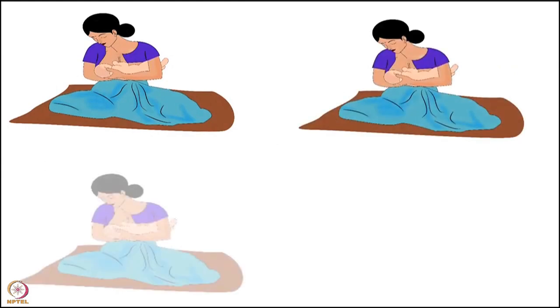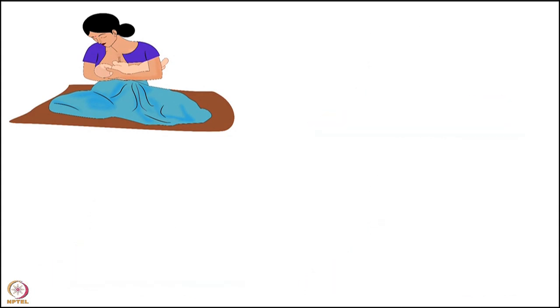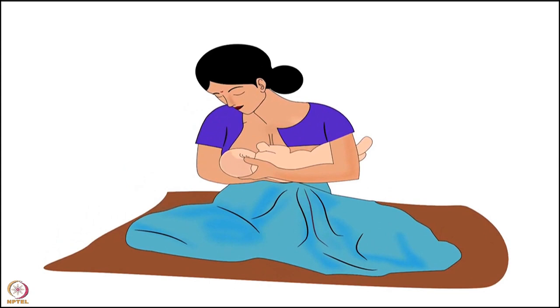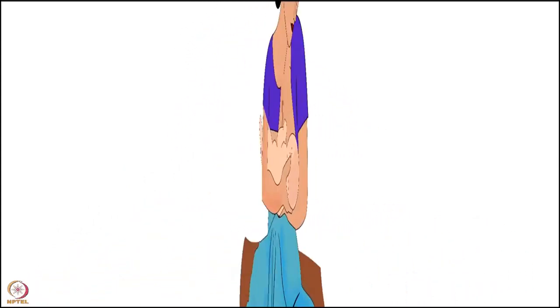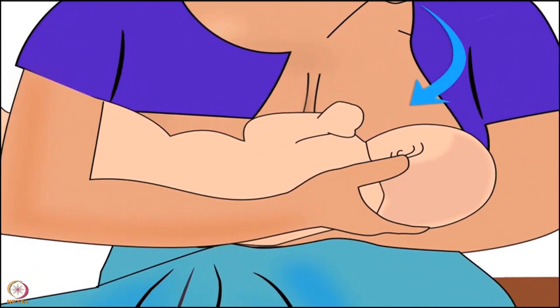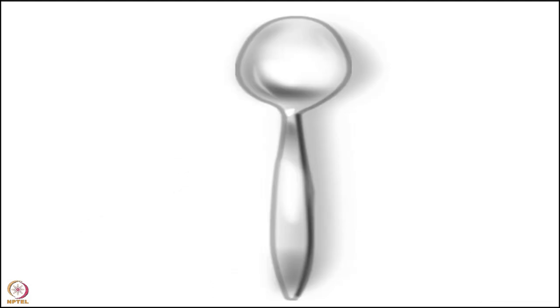Breastfeeding frequency is one of the factors which determines breast milk supply; therefore, the mother should not stop breastfeeding. During breastfeeding, she should begin on the side that hurts less. If breastfeeding is still painful, she can express breast milk using her hand and feed it to the baby with a spoon or a cup.